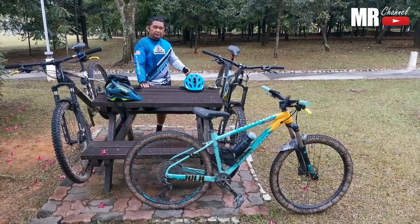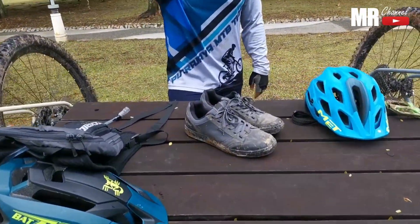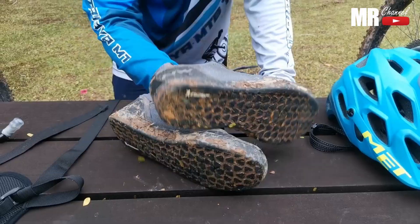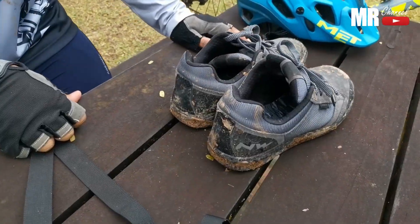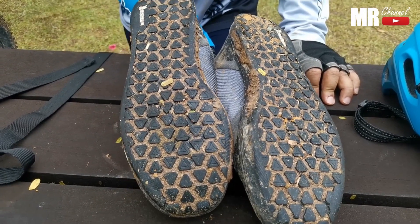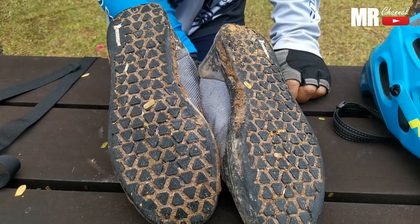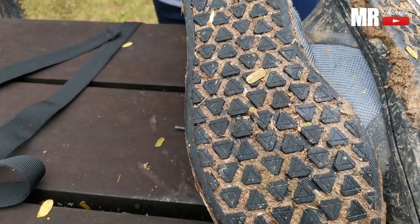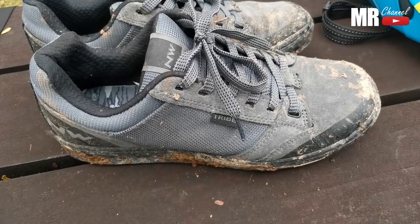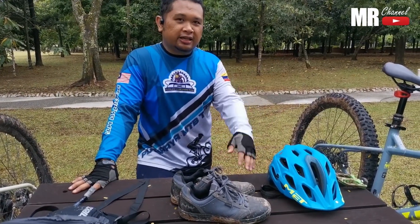Lepas saya pakai kasut trail tu, baru lah saya bertukar kepada kasut yang betul - iaitu kasut flat pedal. Kasut flat pedal ni saya beli Not Wave, ia memang khas untuk flat pedal. Sorry lah kotor sikit sebab kita orang baru lepas layan off-road. Ni lah kasut flat pedal ni, tapak dia pun macam ni. Dia memang grip. Pedal dia masuk cantik - bila kita pijak, kita downhill, kita rasa kaki kita macam kuat sikit berada dekat pedal tu. So inilah kasut yang saya pakai sekarang yang sepatutnya dipakai apabila kita menggunakan flat pedal.